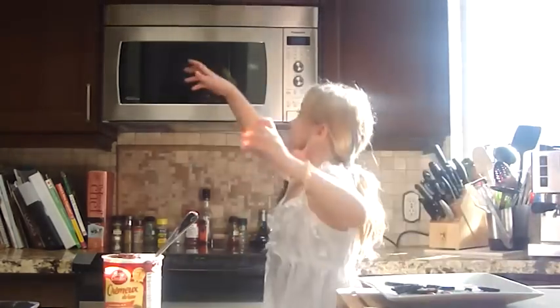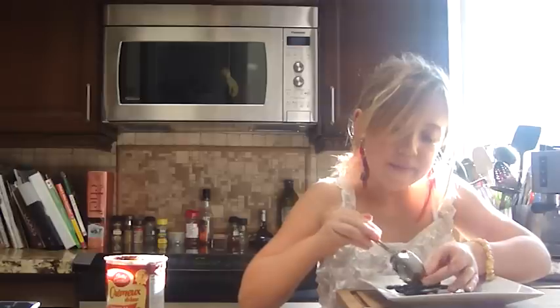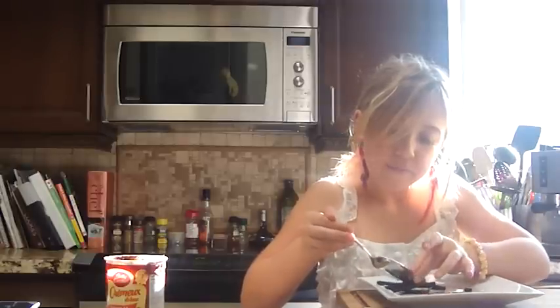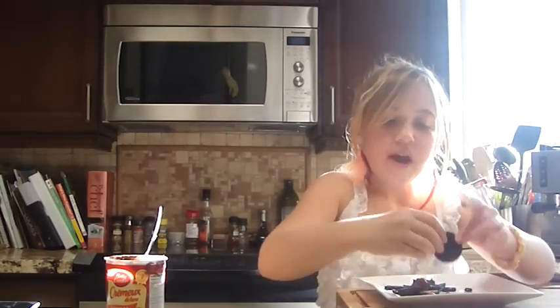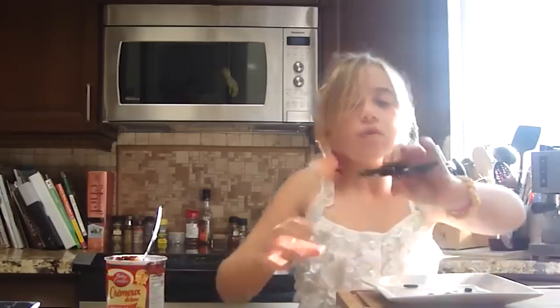And if you put it in the fridge, you can reheat it in the microwave. And squish it in. Now take a little chocolate icing and plop it on top. Then take the top of your Oreo cookie and squish it on.